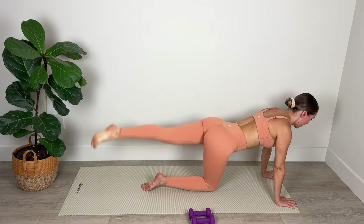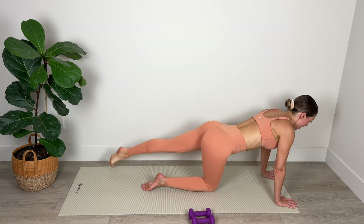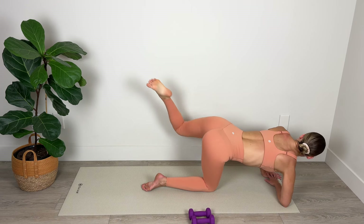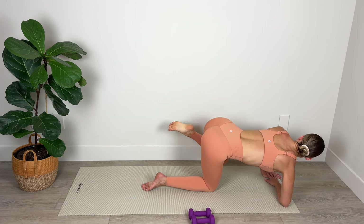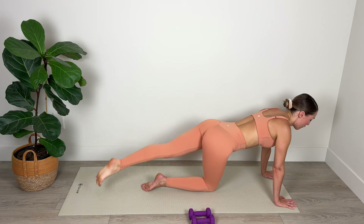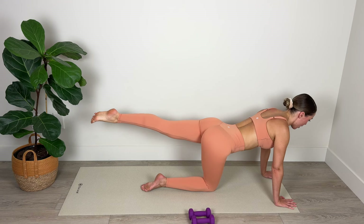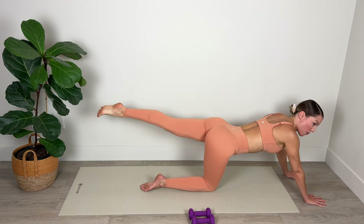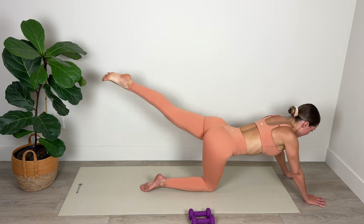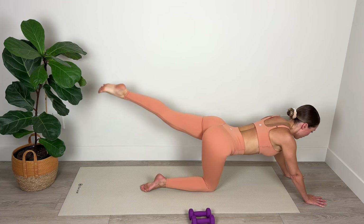Back to our rainbow taps — squeezing the glutes — last one, hold. In, out, in, out — really drive through that big toe as you extend the leg. Now we're going into our last set — lift up and over for four. Hold at the top of the lift, extend the arms out long, and we're going to pulse that heel up toward the ceiling — 20 pulses here. Last 10, 9, 8, 7, 6, 5, 4, 3, 2, and 1.